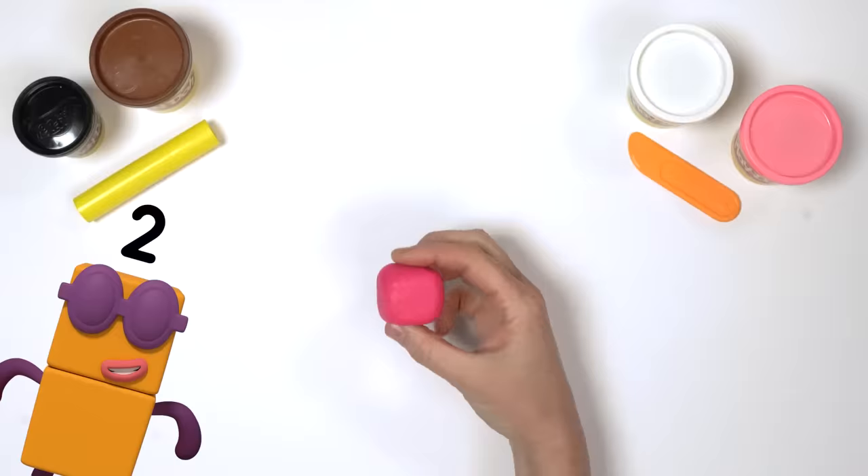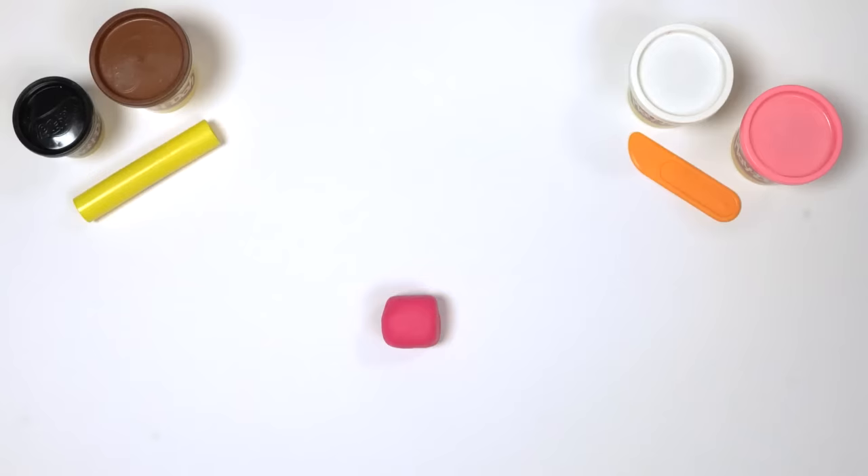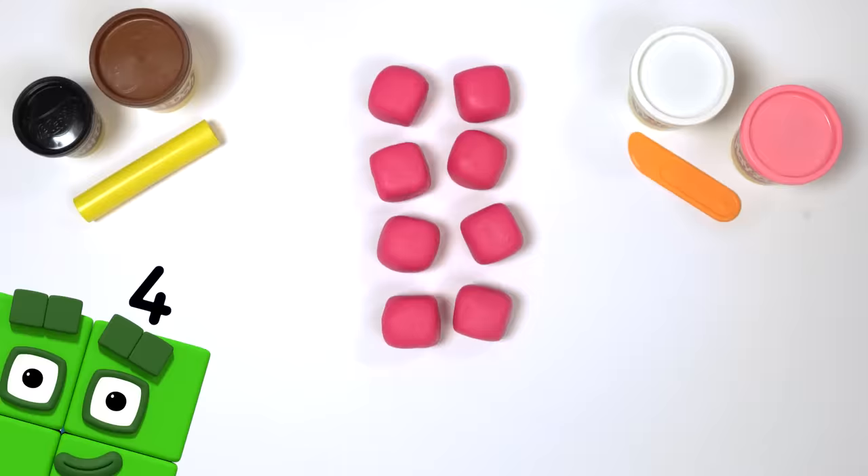1, 2, 3, 4, 5, 6. We need to make 7 more blocks for Octoblock's body. There we go — 8 blocks all together. Let's count them. 1, 2, 3, 4, 5, 6, 7, 8. That's right.